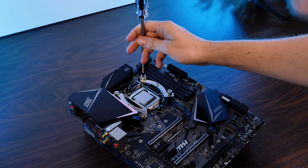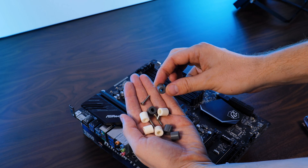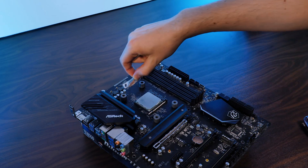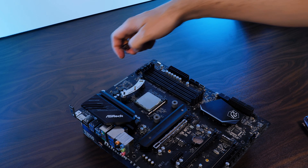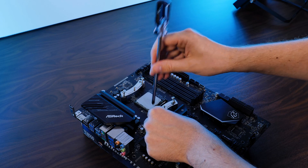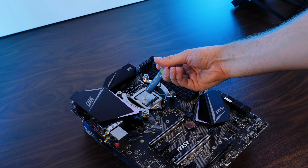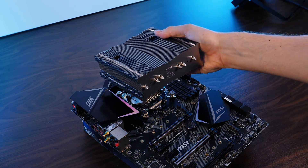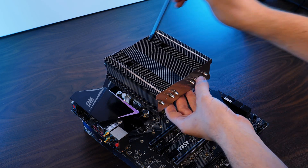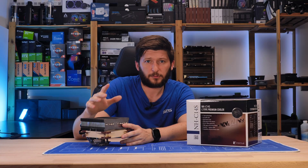Over on the AMD side, there's a bit less to do. Remove the pre-installed retention brackets, put some spacers on top — gray for AM4 and white for everything else — and place the AMD mounting brackets in an inward-pointing position on top of that, then just screw it down. From here, on both platforms, remove the fan from the cooler, splash some thermal paste onto your CPU, slap the enormous heatsink on top, and screw it down through the holes in the heatsink. At this point, we can install the fan, and doing this will have a huge impact on hardware compatibility.